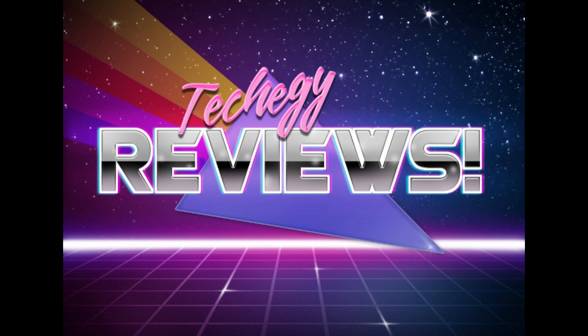The nerds are here with something that could be cool or it could be hot garbage. This is Tech-A-G Reviews.